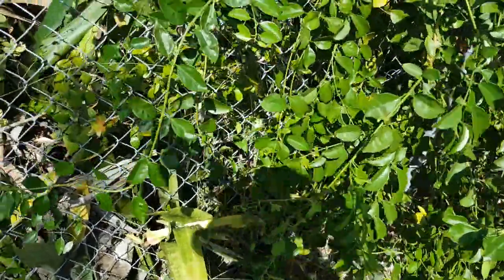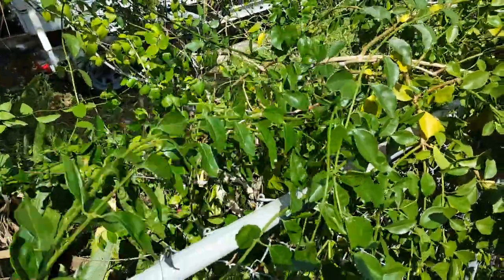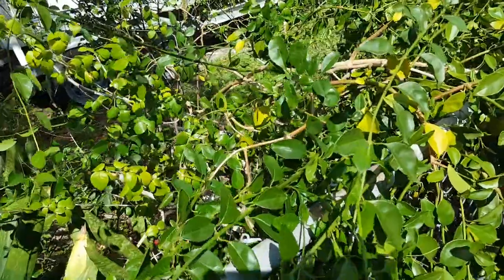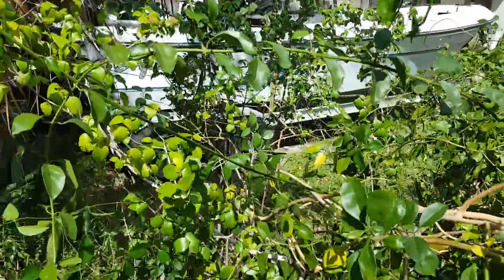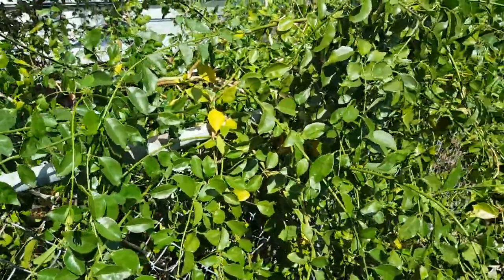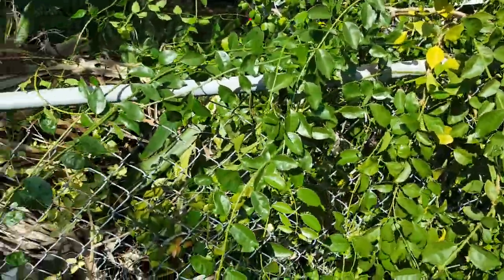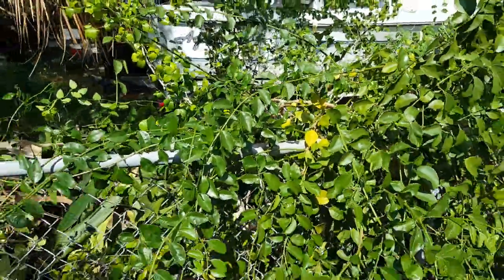I was able to take a lot of it and bring it over here. It's connected to his bougainvillea — she told me he planted it — and I'm trying my best to just untwine it, but basically it's going to continue to be worked on.